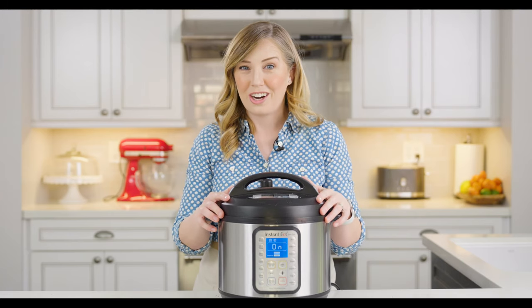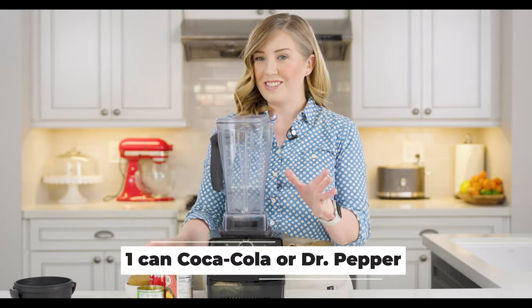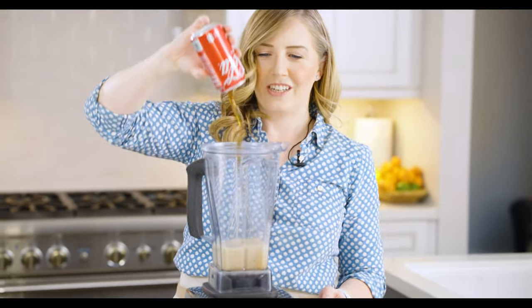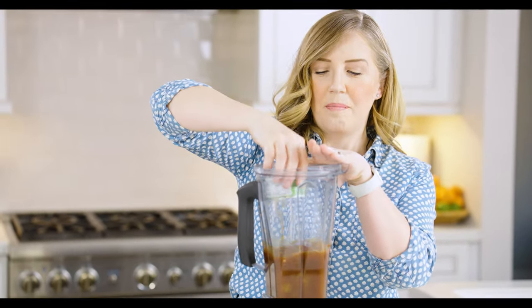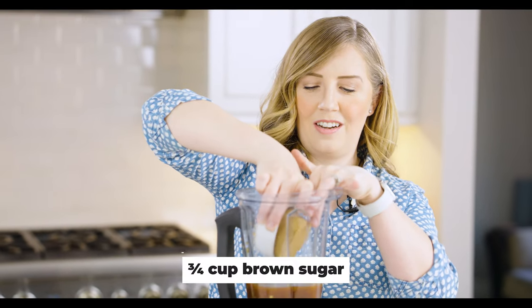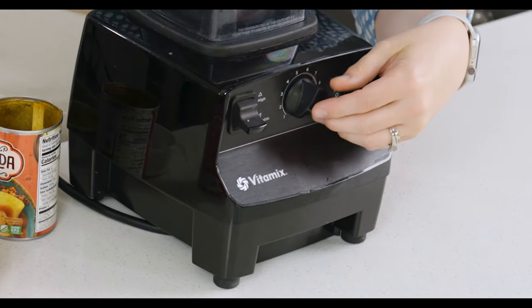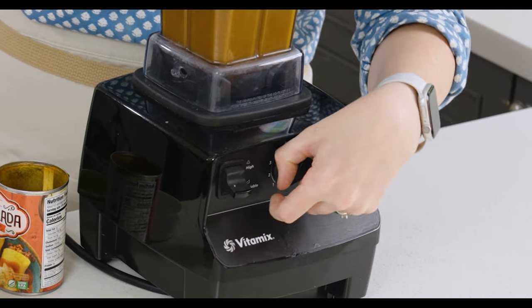I'm going to pull out a pork shoulder that I've already had cooking overnight for eight hours in the slow cooker and show you how we shred it. When our meat is close to being done, we're going to go ahead and make the sauce. All that goes into the sauce is another can of Coca-Cola, a small can of red enchilada sauce, a can of diced green chilies — mild, but you could use medium or hot — and three-quarters of a cup of brown sugar. We put the lid on and blend that until it's smooth; it just takes about 10 seconds. Set that aside until we add it to the meat.